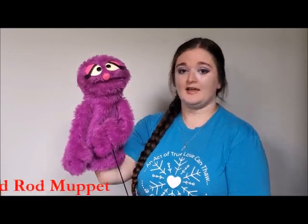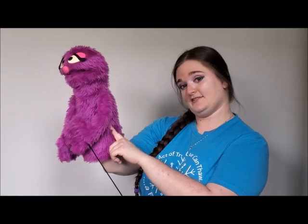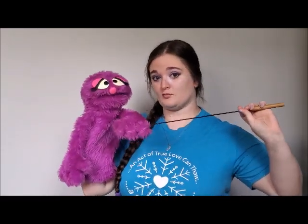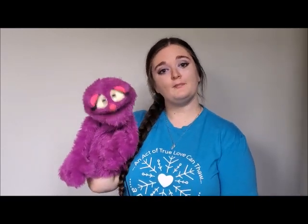Penelope is what we call a hand and rod muppet. A hand puppet is any puppet that you work with your hand inside the puppet. A rod puppet is any puppet that's worked with a long metal rod like this one, and a muppet or a mouth puppet is any puppet that has a workable mouth.